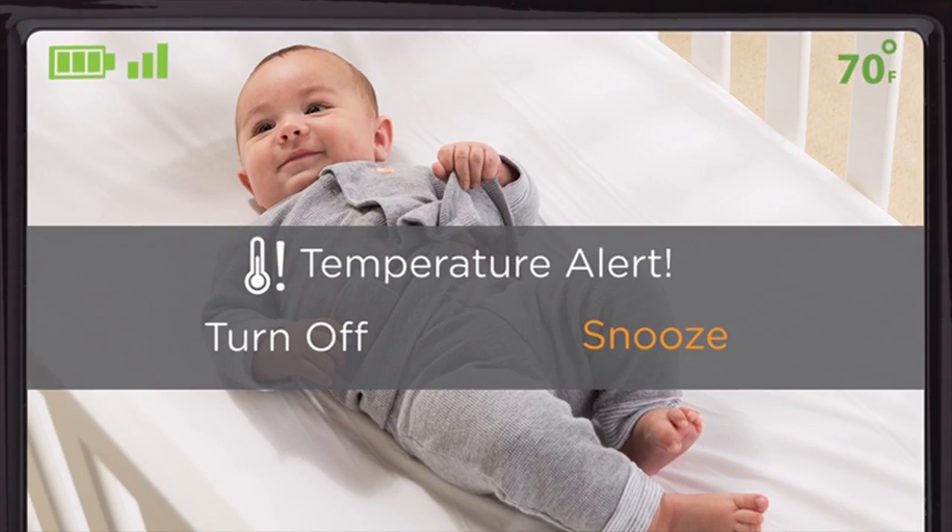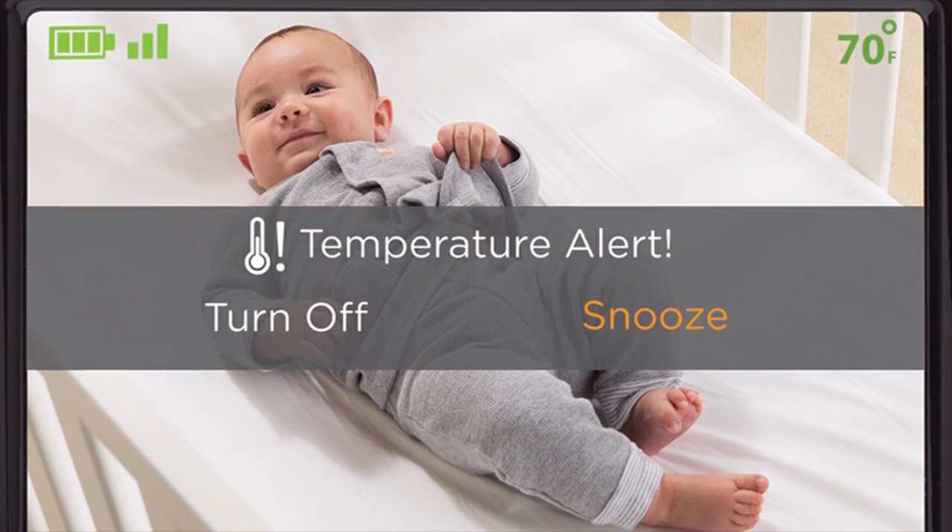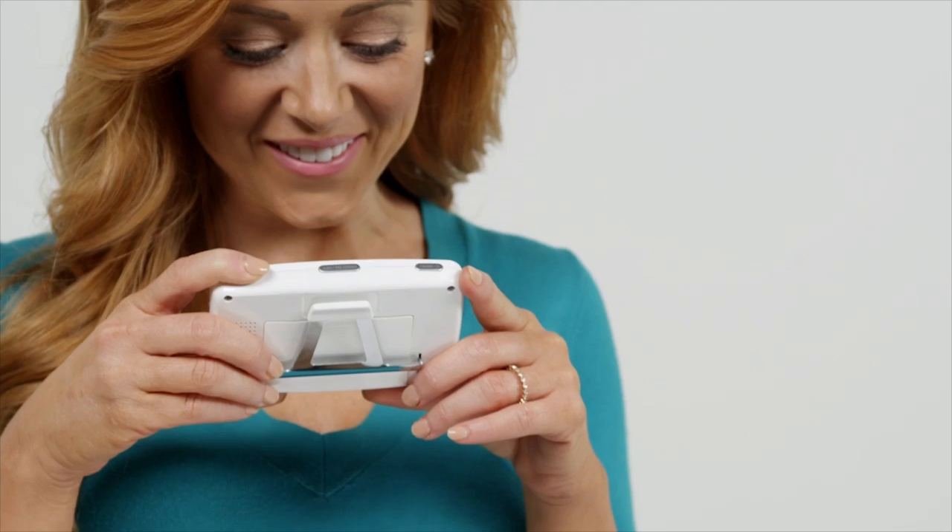You can even monitor baby's room with temperature alerts to be sure that it's safe and comfortable. Clip it onto your belt and talk to your baby as you move around the house.